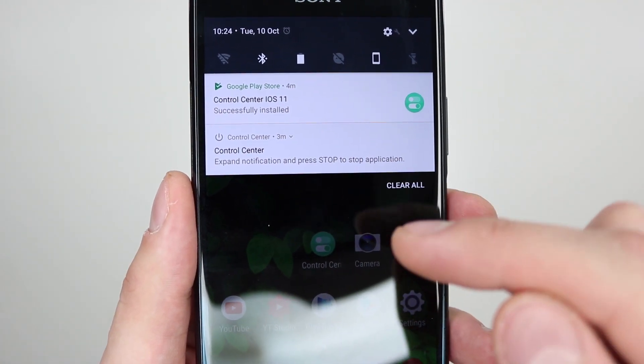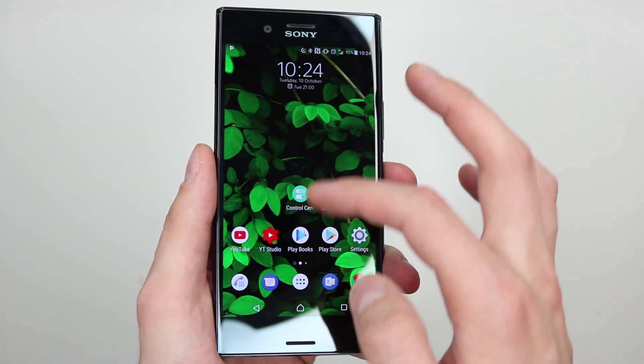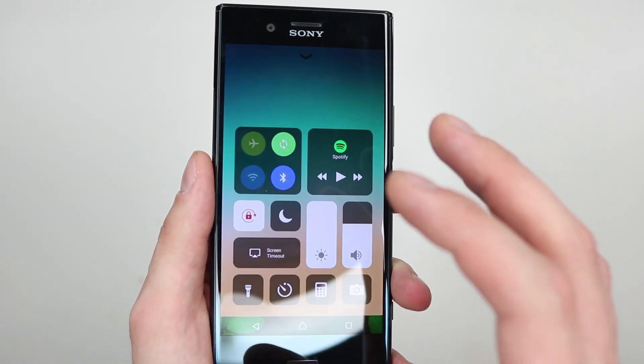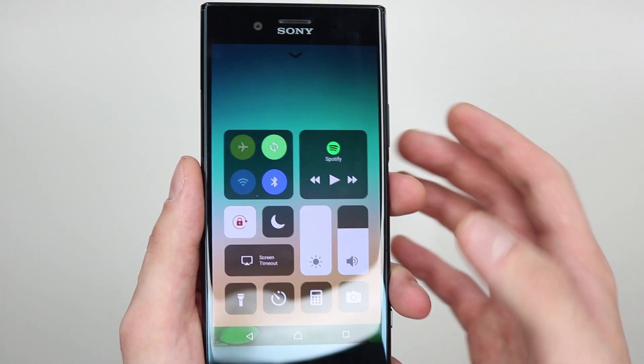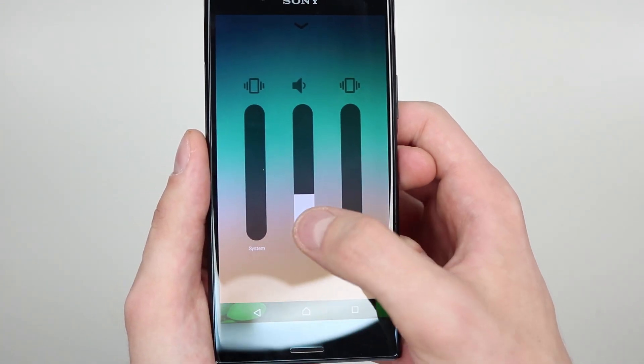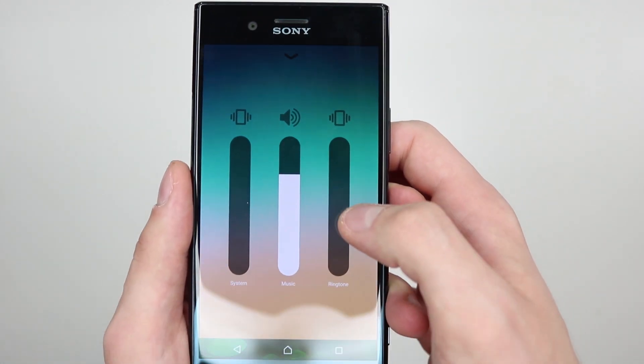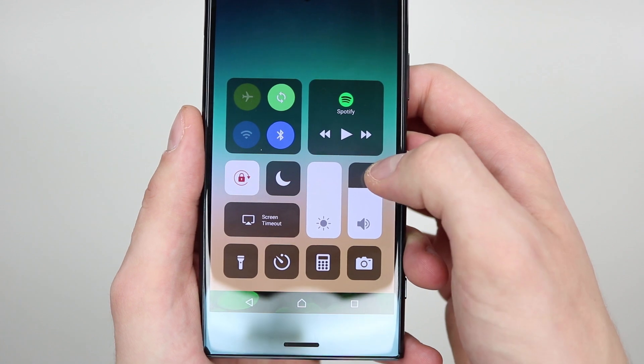If you press it, it will stop the application. So there you are — you have it. Now all you need to do is just slide from the bottom and you have your iOS 11 notification sensor. What I really really like as well is if you hold on your volume you can actually turn the volume for the music, the system, as well as the ringtone up or down, which is really really cool.